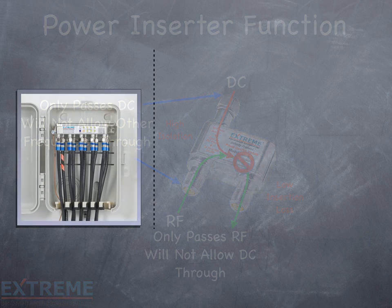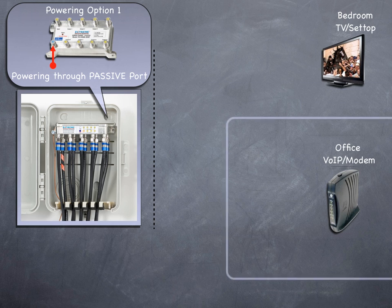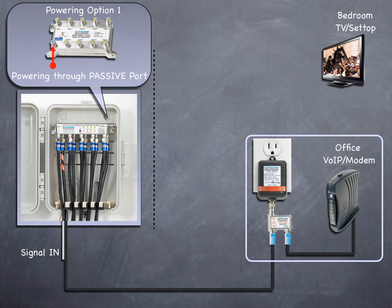Option 1 is powering through the passive port. In this example, we're showing a bedroom outlet with a TV and a set-top, and an office with a VOIP modem service. The input signal travels to the input port of the Data Plus amplifier. From the passive port, the cables run to the office location where it's connected to the power inserter's 'to amplifier DC/RF' port. A cable is then connected to the 'to TV/modem RF output' port and connected to the modem. The 'to power supply' port is connected to the power pack and plugged into the AC outlet. The DC flows from the power pack through the power inserter through the cable back to the passive port of the amplifier. The amplifier is now powered and the RF output ports are activated.